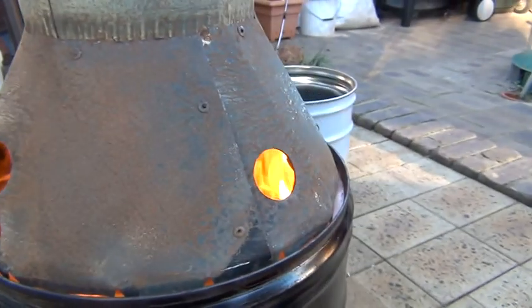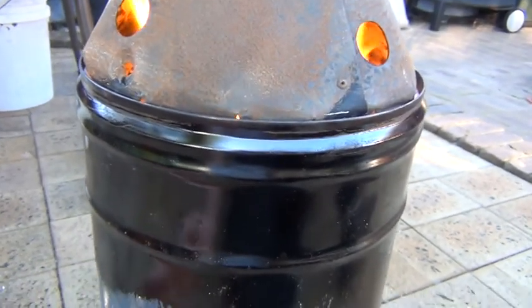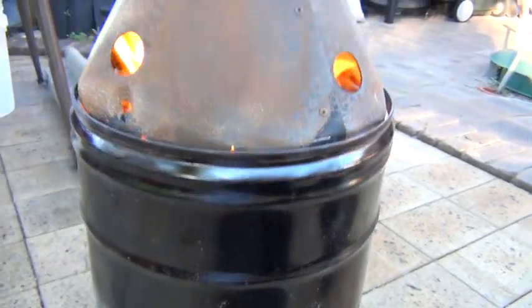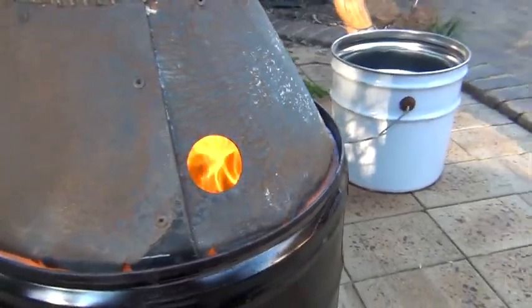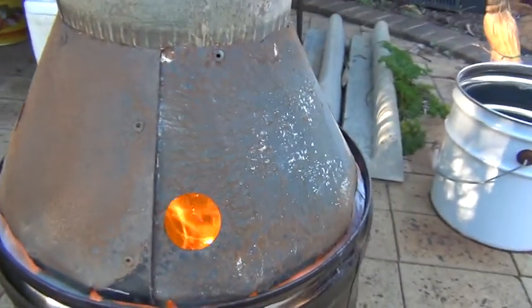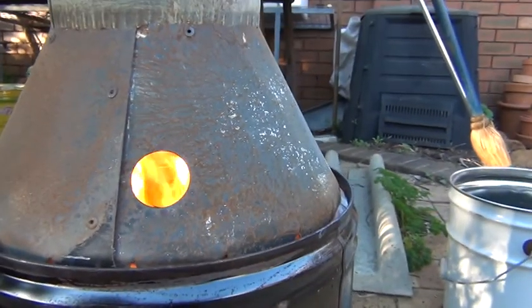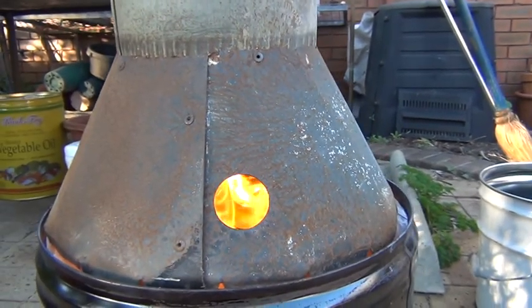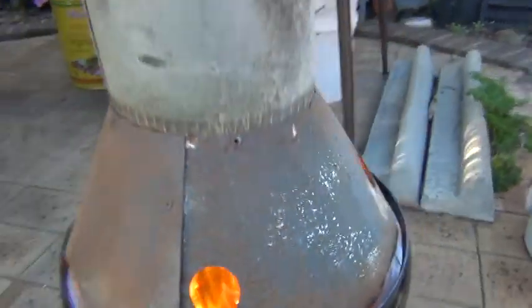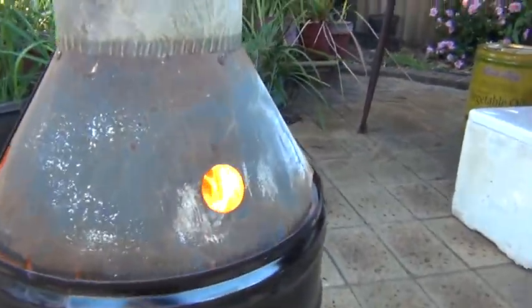Throwing off a lot of heat, barrel is still cool. The burn line is up there a bit. Not bad at all — this is not bad for just some collected wood, and it's been raining here, so I'm not upset with this. It's free wood. You can't put the camera down the tube, it's too bloody hot.